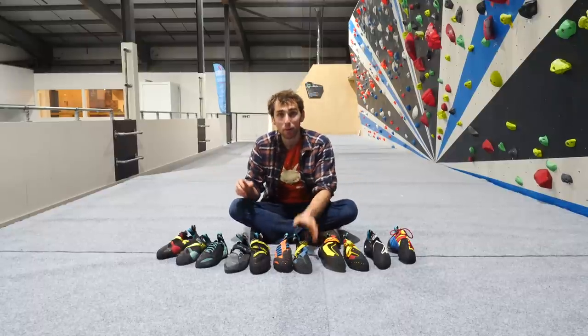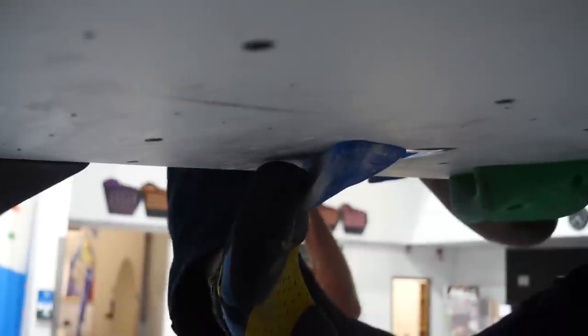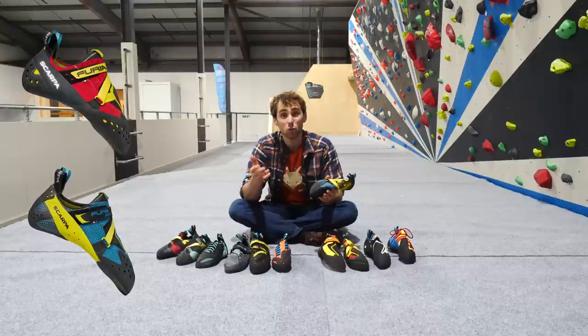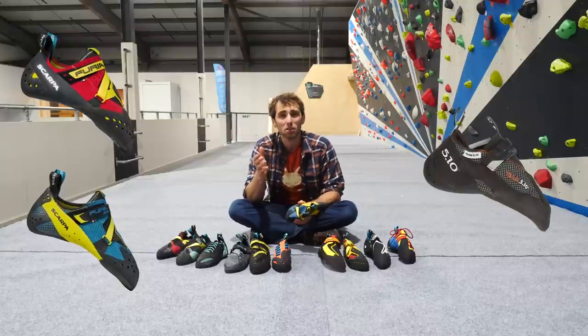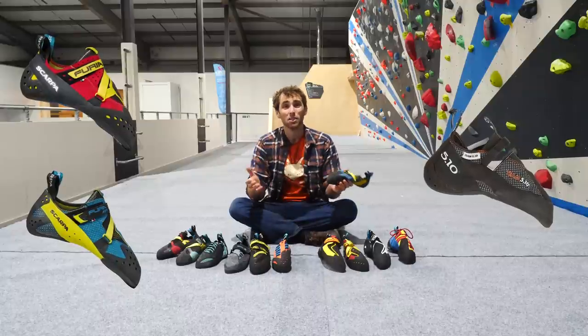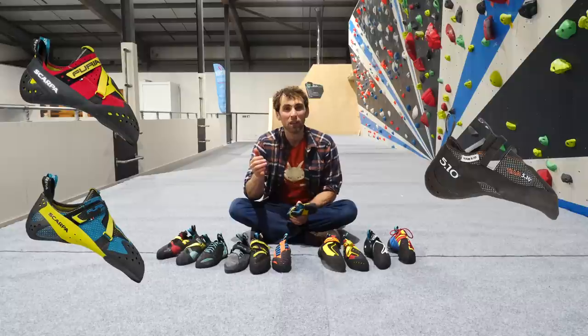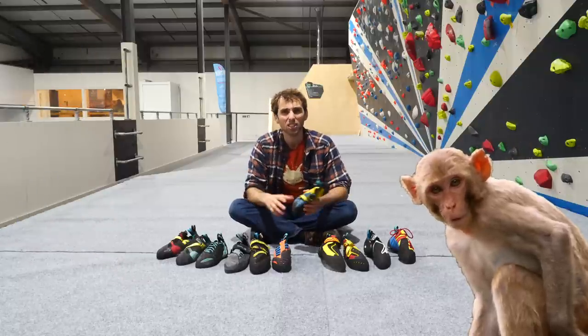Grabbers are softer yet again and, as the name suggests, the name of the game is being able to grab footholds like a second pair of hands. Shoes like the Furriot S and the Furriot Air, as well as the 5.10 Teams, are great examples. These shoes are built to feel like rubber socks when it comes to climbing with them. Their purpose is to give your foot the power to grab a foothold and pull on it, the way a monkey uses its feet to grab and pull on the branches of trees.